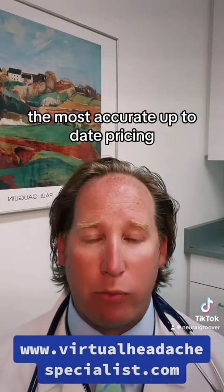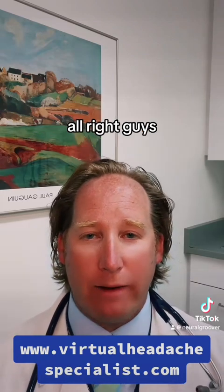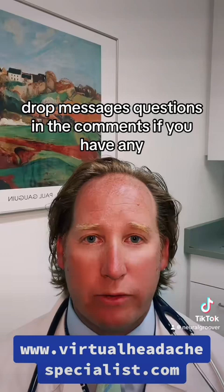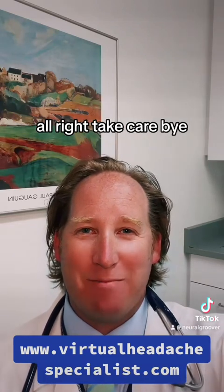Drop messages and questions in the comments if you have any and I will get back to them. Take care, bye.